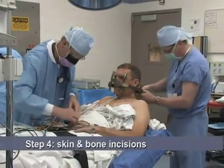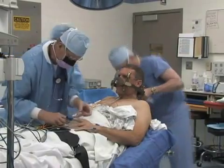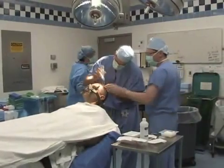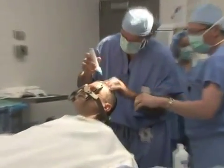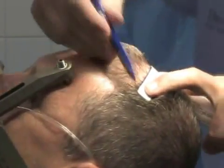Next, you will be taken to the operating room. The anesthesiologist will attach numerous lines and monitoring equipment to your body. The head frame is secured to the table to prevent any small movements of your head during surgery. The hair is shaved about an inch wide along the incision line, and the skin incision is marked across the top of your head.